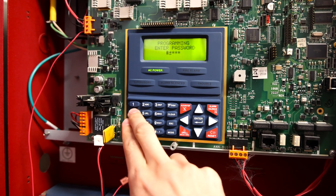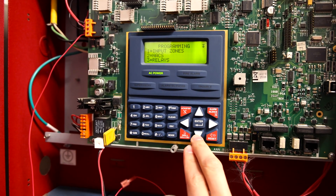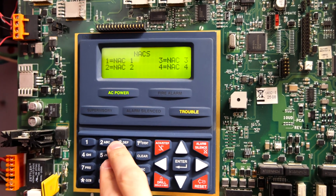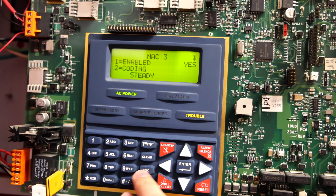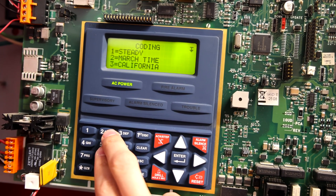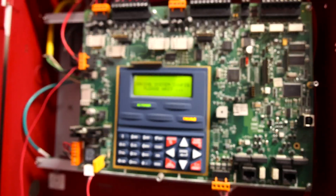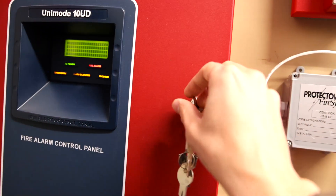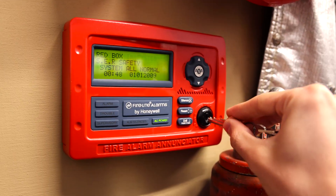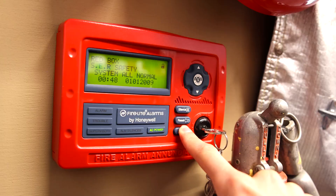Let's do a system reset and then go into the panel settings and change the NAT code to March time. It's NAT 2 — yes, coding, March time. We haven't done the fire drill button on the enunciator in a while, let's do that. Coding, March time.